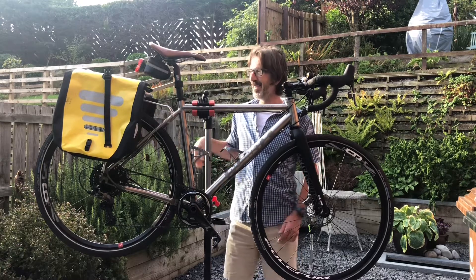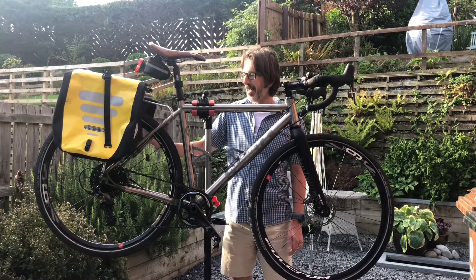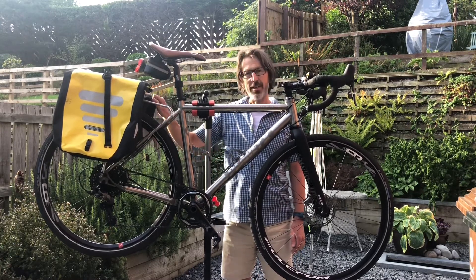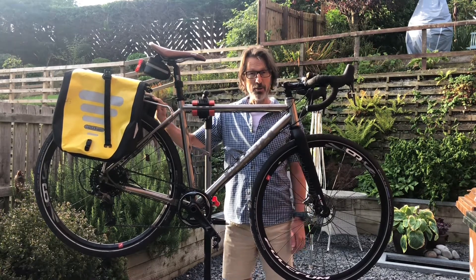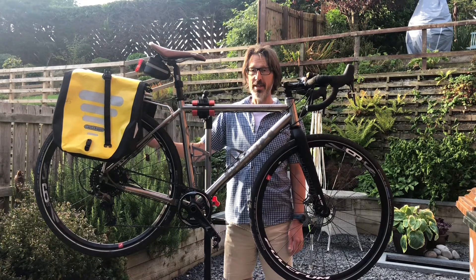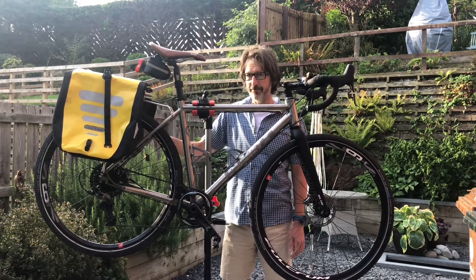So that's just a little introduction to the bike, and once again thanks for all the fundraising so far and all that's to come. I'll be in touch with more videos — probably from Land's End next time — and I'll be seeing you.